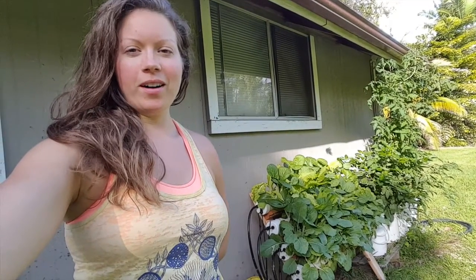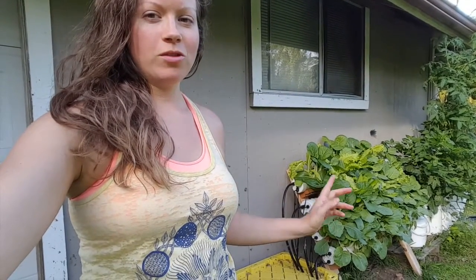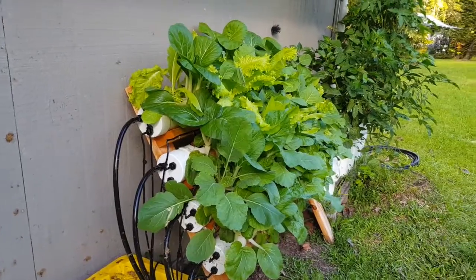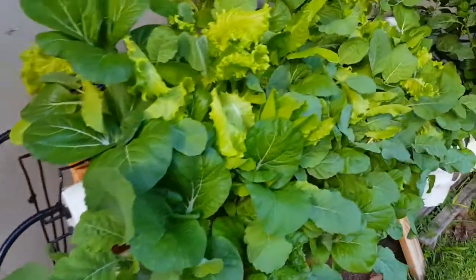I'm going to show you our hydroponic system that we have set up here. It's a drip and drain style and we actually have four rows of the drip and drain, and then we have four buckets over there. Those ones are hosting tomatoes and peppers and they're doing fantastic. The reservoir holds nutrient water and has lines going up to each one of the individual PVC tubes — they're in no way connected.